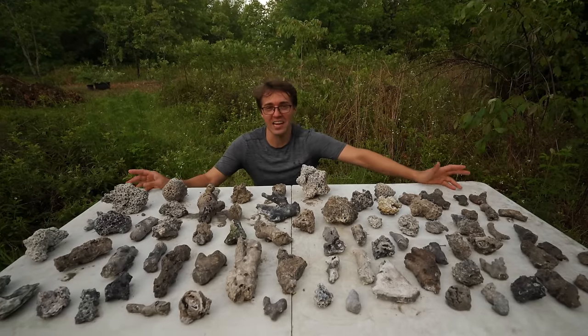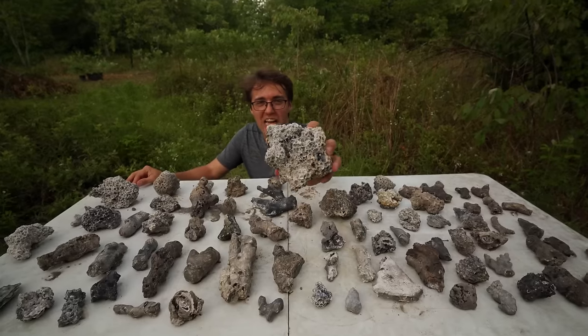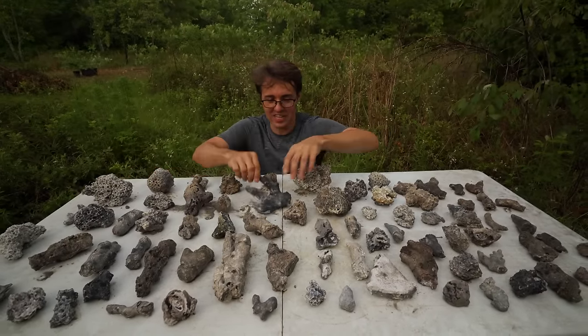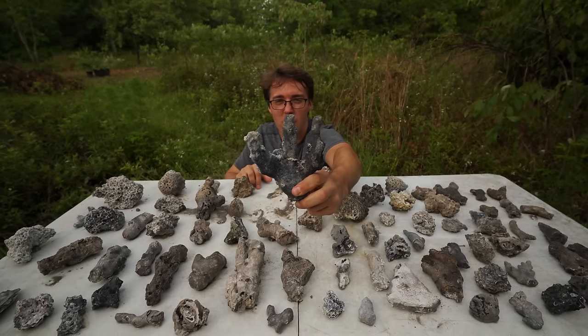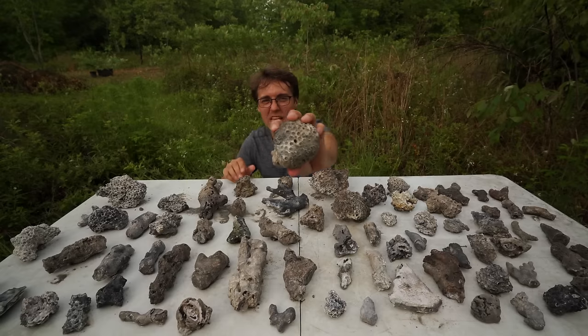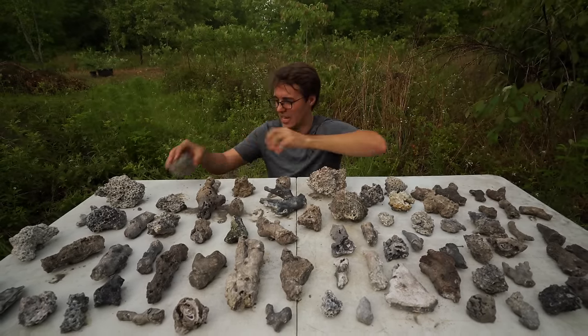We have a load of agatized coral here to cut today. These are going to be big giant geodes full of crystals and banded agate. Look at this one here - it still looks like modern coral on the bottom of an ocean or maybe in an aquarium. That's definitely a geode right there. We're going to pick a few of these to start cutting and get to it.